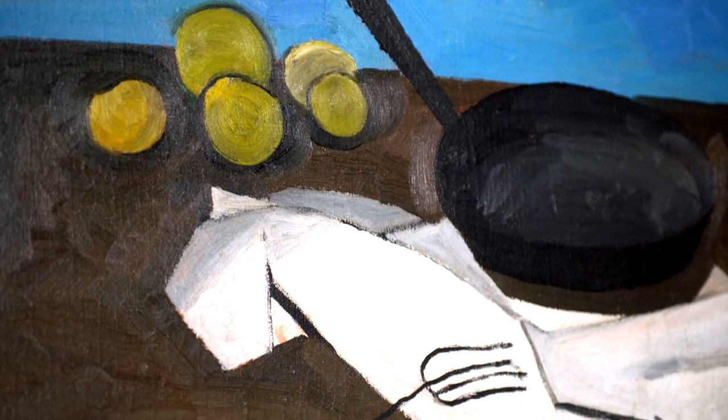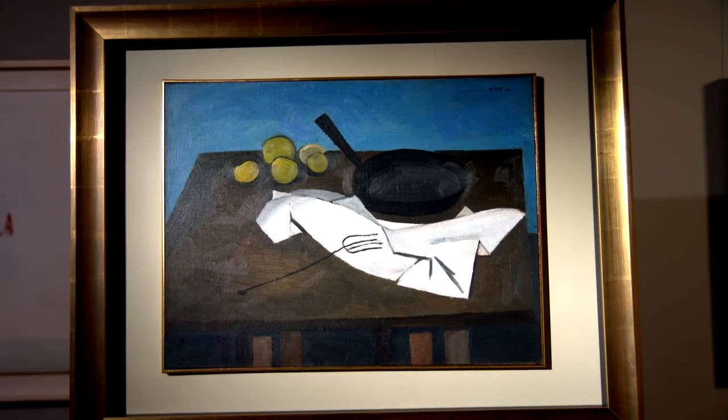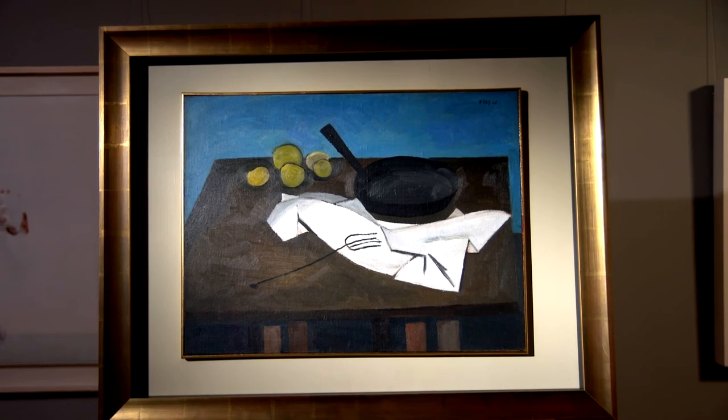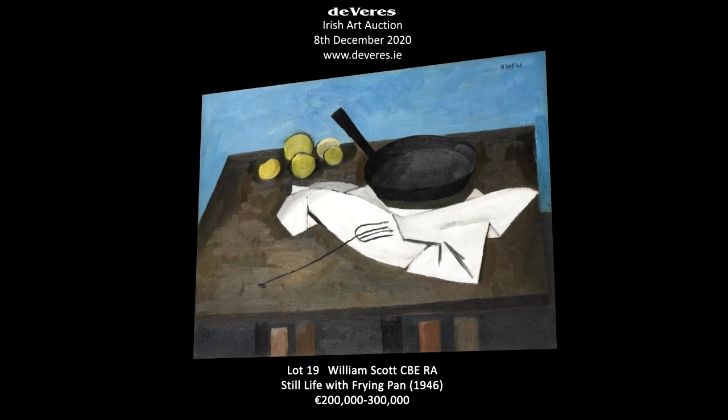The main event is that clever visual dialogue between the handle of the skillet and the counter movement of the fork handle. This is what gives this painting that indefinable frisson and makes it so satisfying to look at.